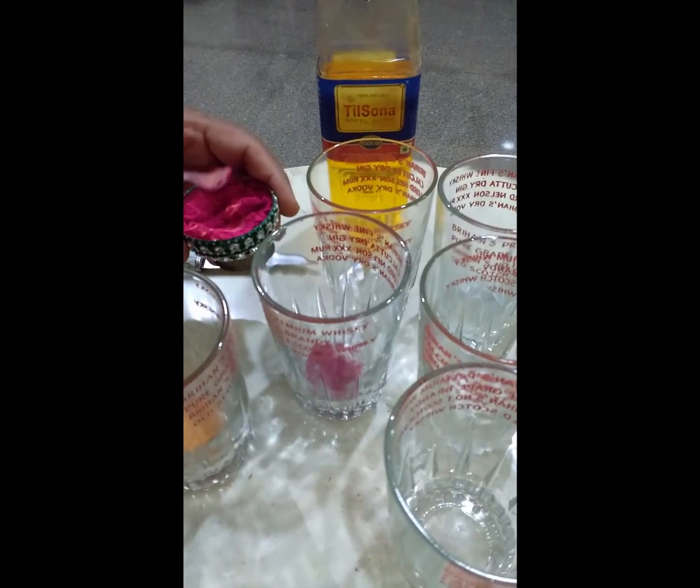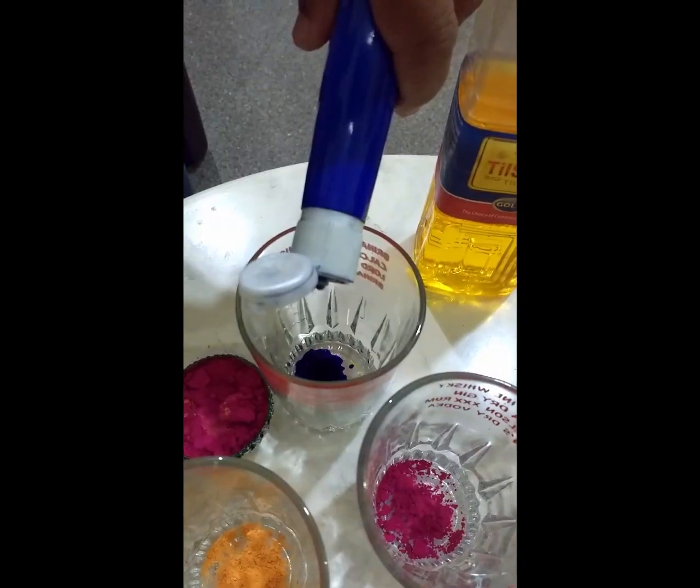Cut the plastic sheet into a circle, poke a center hole, add a cotton wick. These are colors for your water candles — I've used glitter, turmeric, Kumbhuma, and this is the food coloring. Ujala is used for coloring our shirts.